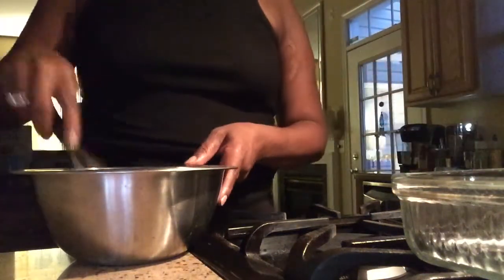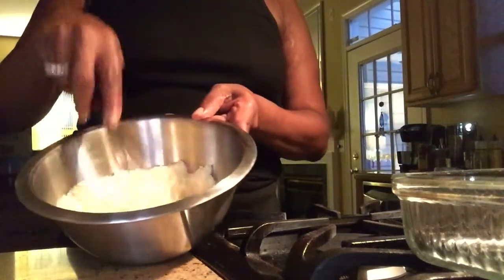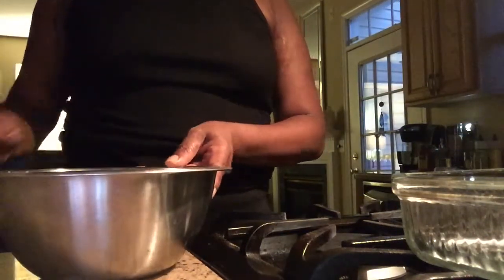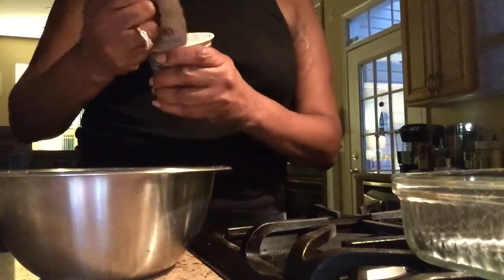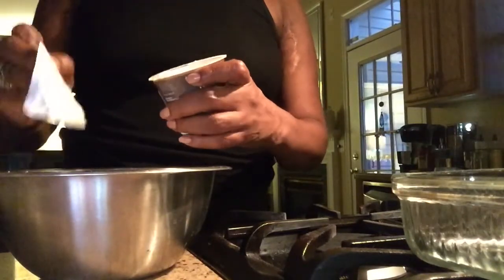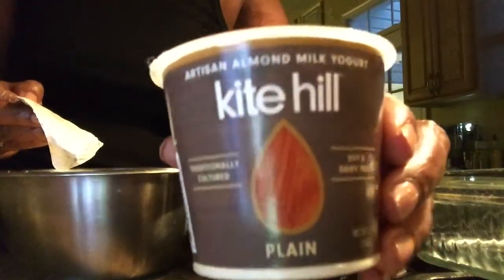I've preheated the oven to 400 degrees. The next thing I'm going to do is add my yogurt. This yogurt right here is a plant-based yogurt. It's by Kite Hill, and as you can see, it's plain.